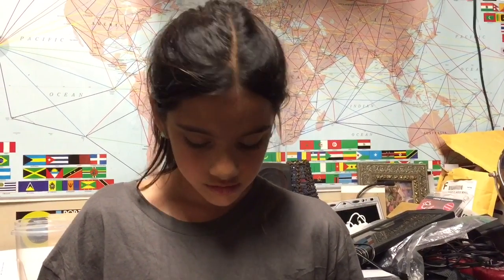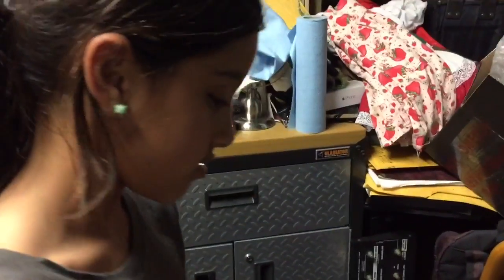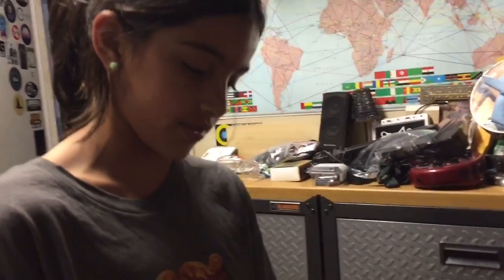What are you making for your science project? A microbial fuel cell. I'm just making my science project, and for my science project I'm making a microbial fuel cell.